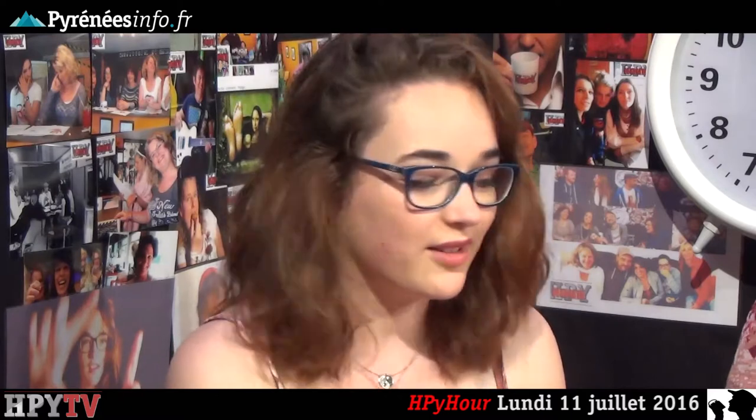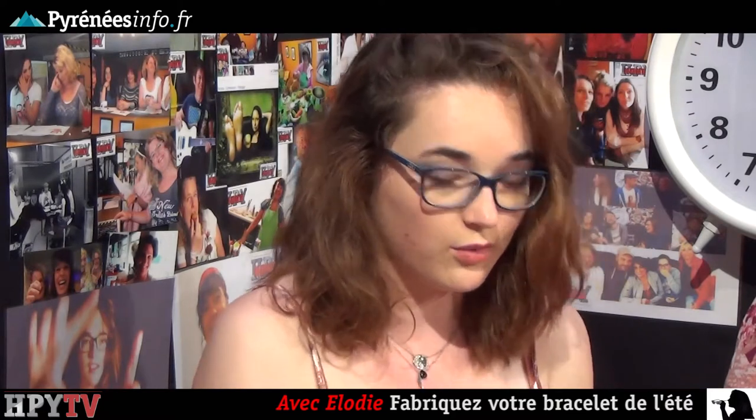Aujourd'hui, pour mon DIY de la semaine, je vais vous proposer un bracelet de l'été, un bracelet hippie. Pour cela, il vous faudra des chutes de tissu, du filet et une aiguille, et des petits accessoires que moi j'ai retrouvés sur mes anciens bracelets.